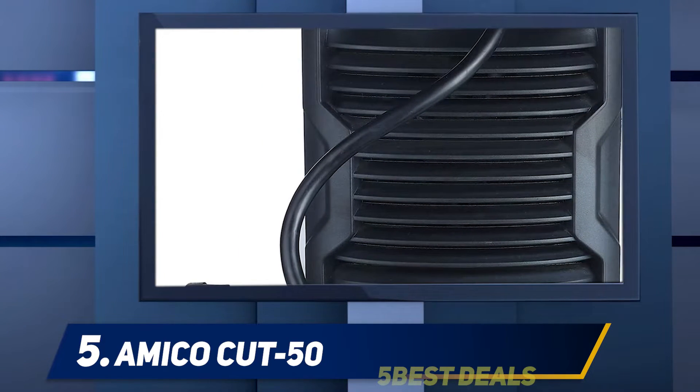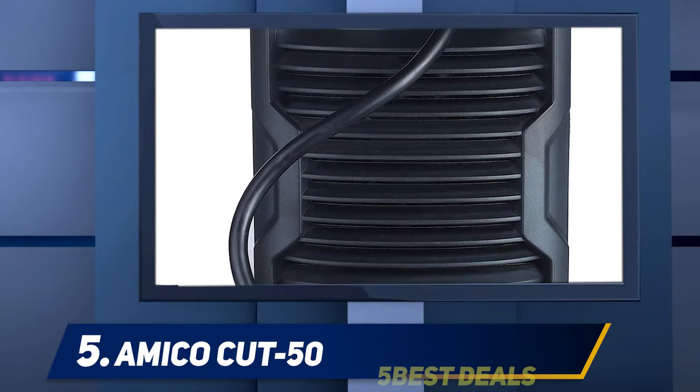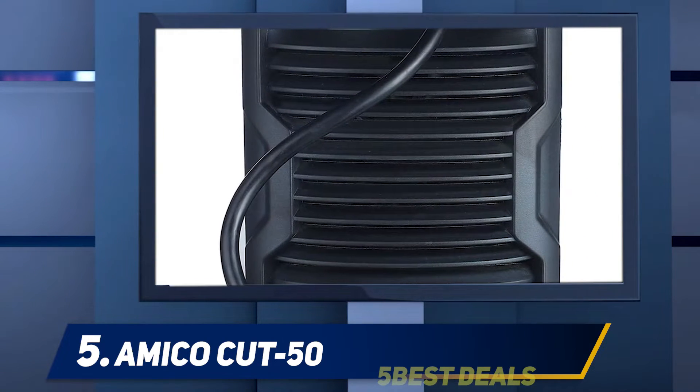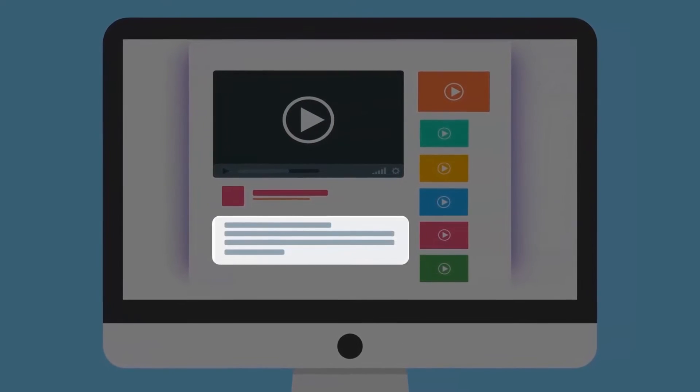The 50 Amp Pro plasma cutter is designed with advanced inverter technology, a new digitally controlled system, and high cutting performance. For more information and price, check out the product links in the description.